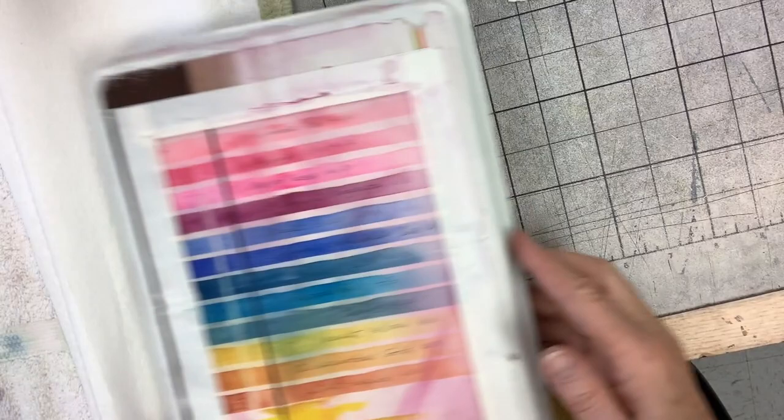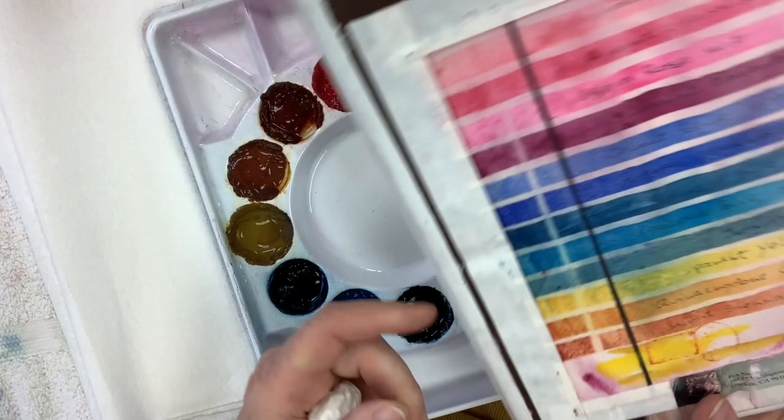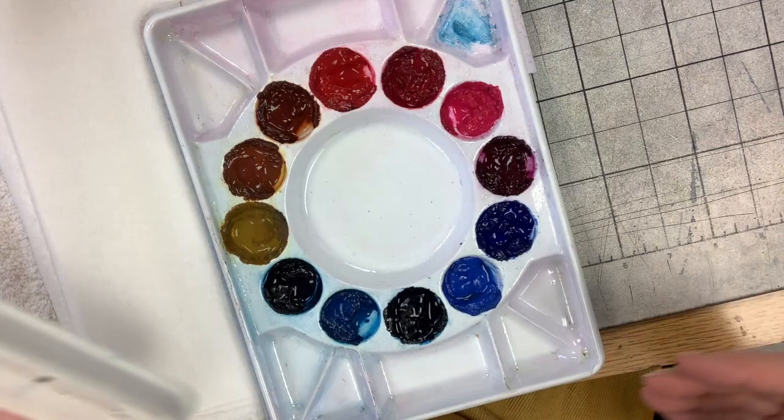I like to have a guide on my palette lid so I can see what colors I have in — you can see how to do it on my YouTube channel. These don't look very good anymore because somebody rinsed my lid under the faucet, so I have to do a new one, but it just hasn't happened yet.